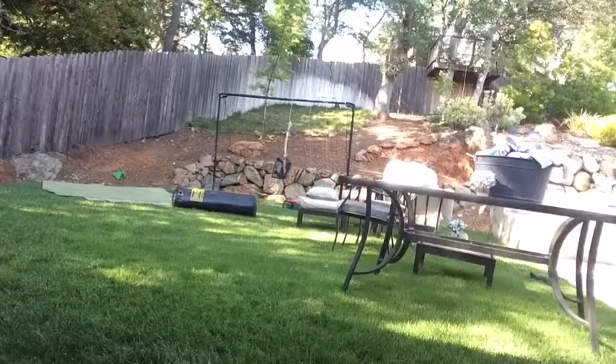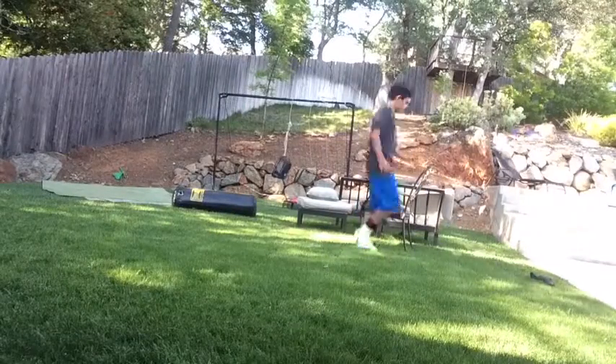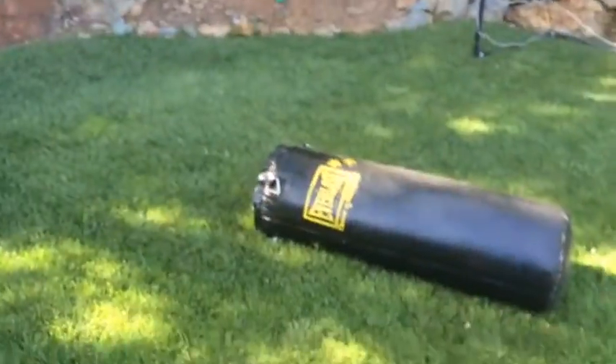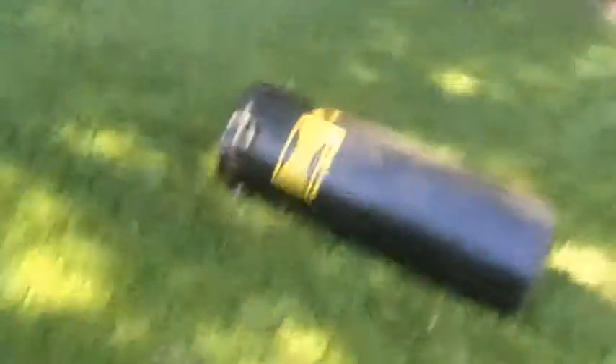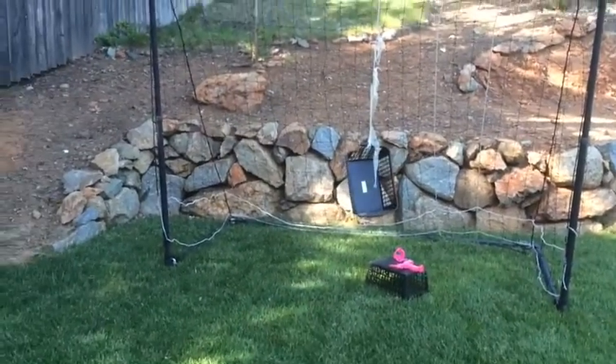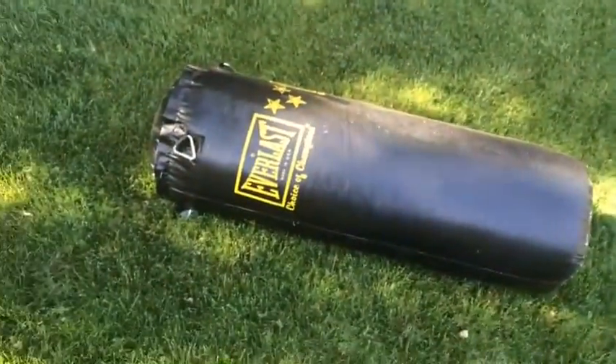For some reason there's all this crap on the lawn, so I'm going to move it all. I moved everything else — that's my good deed for the day. Slight issue: there's a punching bag I have to move. If you don't know what that is, check out my Musical.ly and you'll find out. I'm just going to move this.